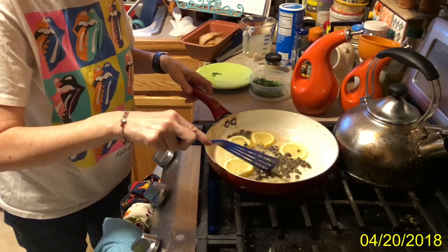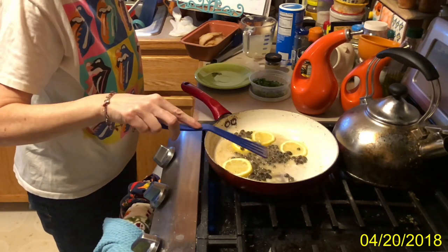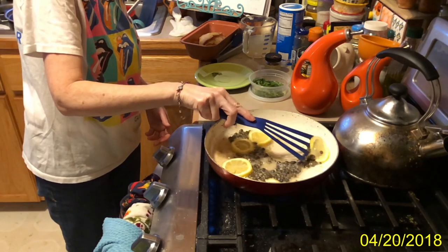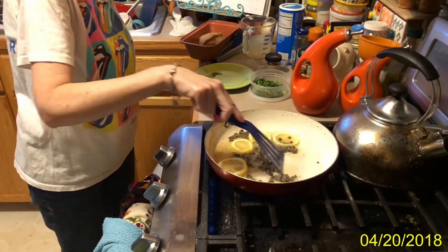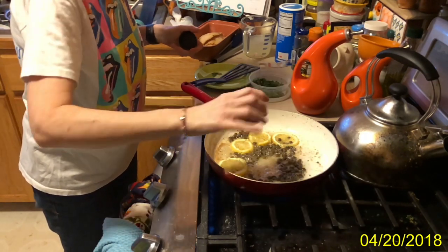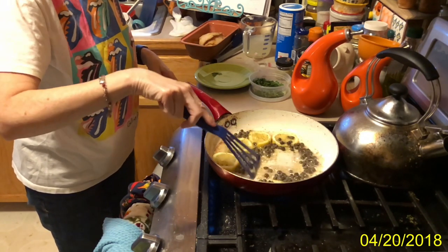That one still has its little stem on it. You cook it for another minute or two. The capers begin to open a little bit and the lemon begins to brown. Then I season it with a little more of my Florida pepper, which has citrus in it already — it has a little bit of orange aside from the lemon — which makes it pretty tasty.